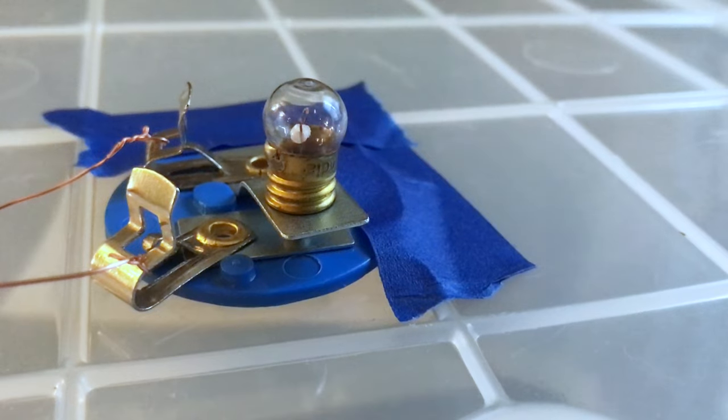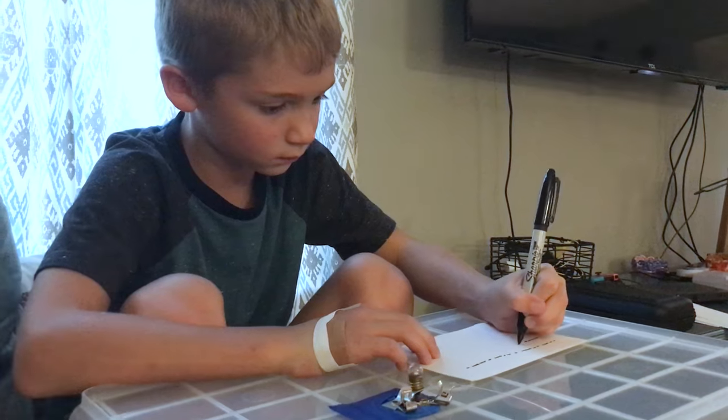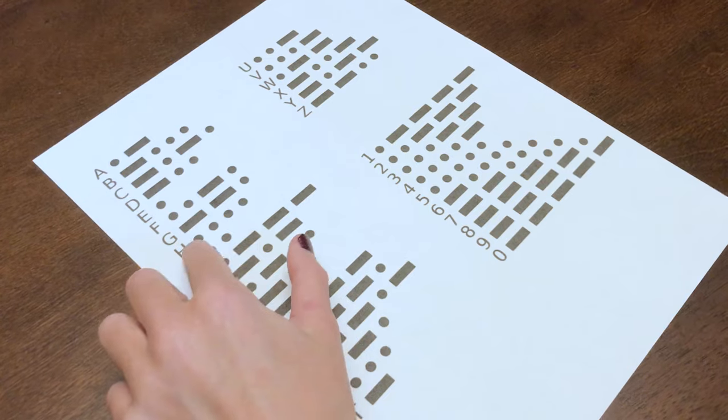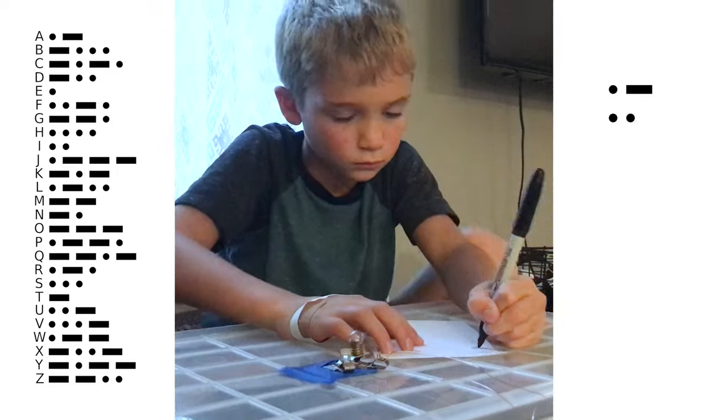Today we will be using a light bulb for the receiving end. We will need someone watching the light bulb and writing down the signals. Using Morse code, these signals can be decoded back into letters. Looking at this Morse code chart, I'm going to send a message — see if you can follow along.